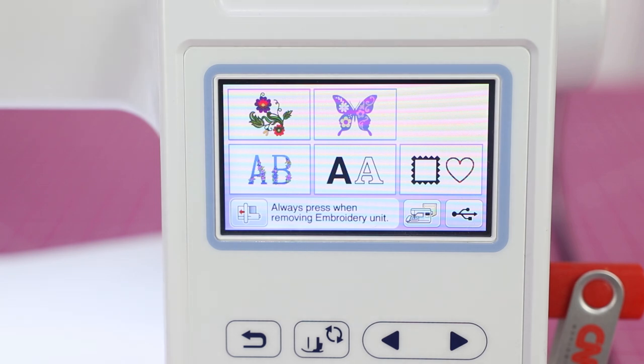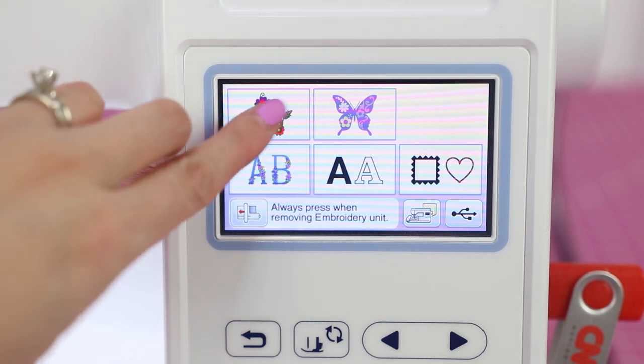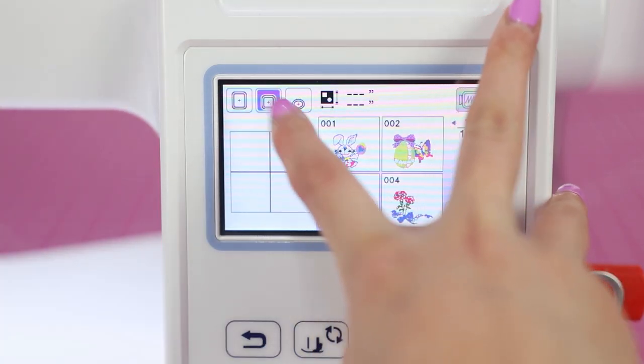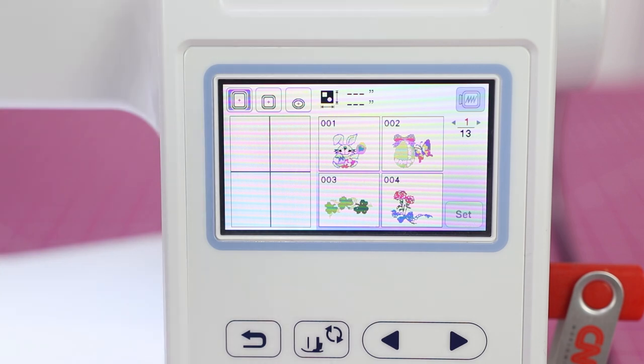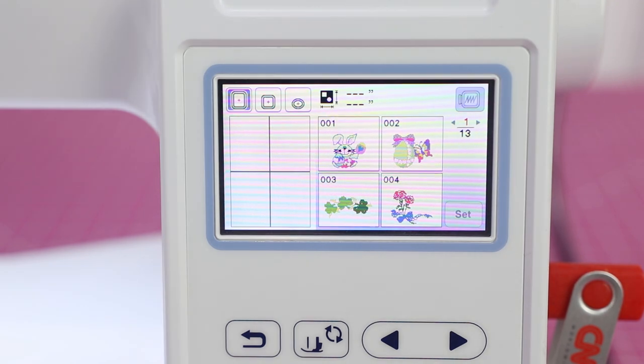Here we are at the touchscreen display of the Brother PE800. I'm going to walk you through a few things and explain some of the features because it can be a little confusing. The machine has some built-in designs and also the ability to import designs using a USB stick. You can choose what type of hoop you're using — the 5x7 inch hoop, the 4x4, or a little oval hoop for small things like monograms. I mostly use the 5x7 hoop.